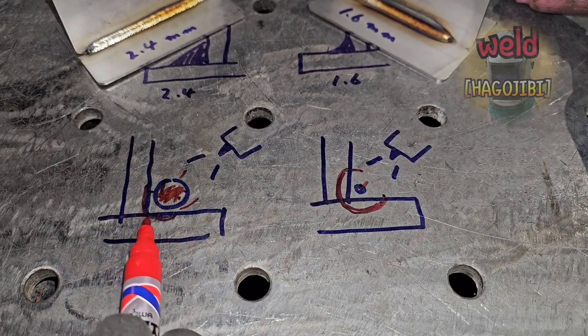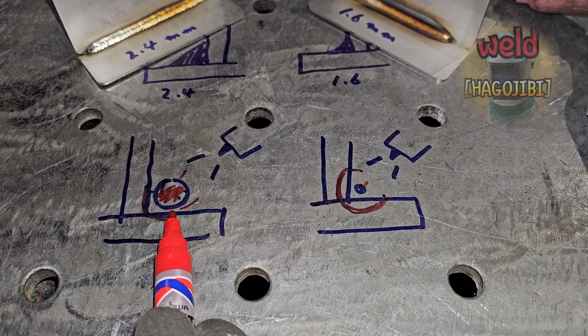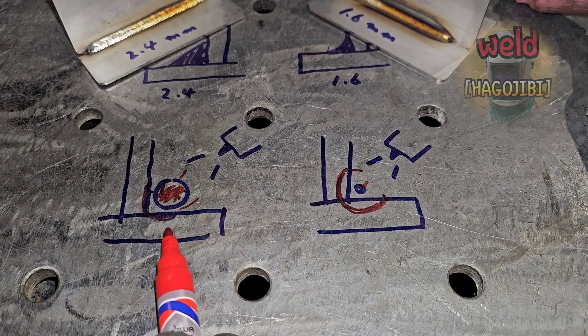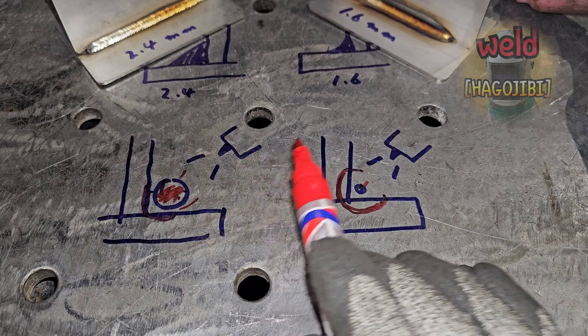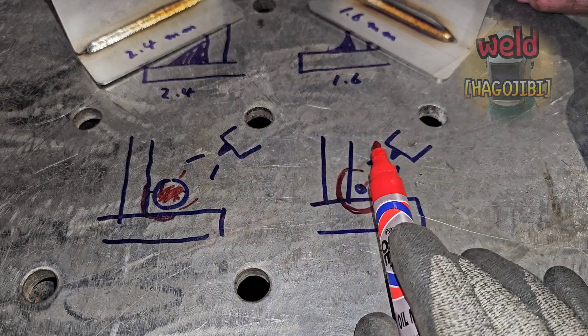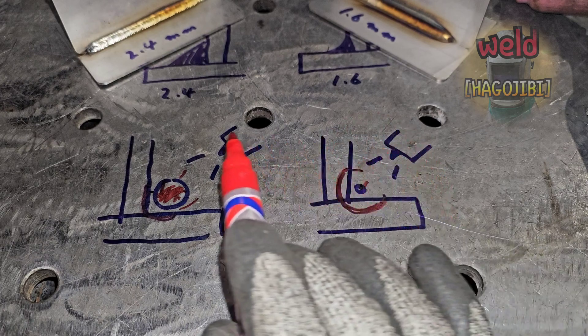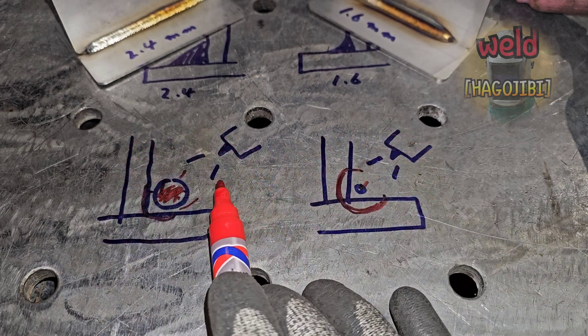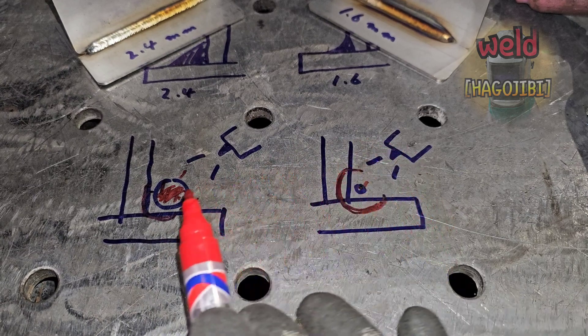하지만 항상 그런 것은 아닙니다. 용접사의 컨트롤이나 테크닉이 필요합니다. 그럼 왜 이런 기술이 필요할까요? 다음 시간에는 그 이유와 원리에 대한 내용들도 하나씩 소개시켜 드리도록 하겠습니다.